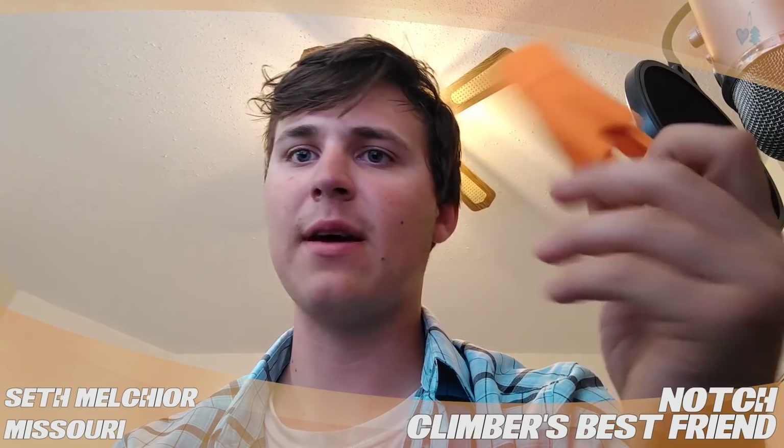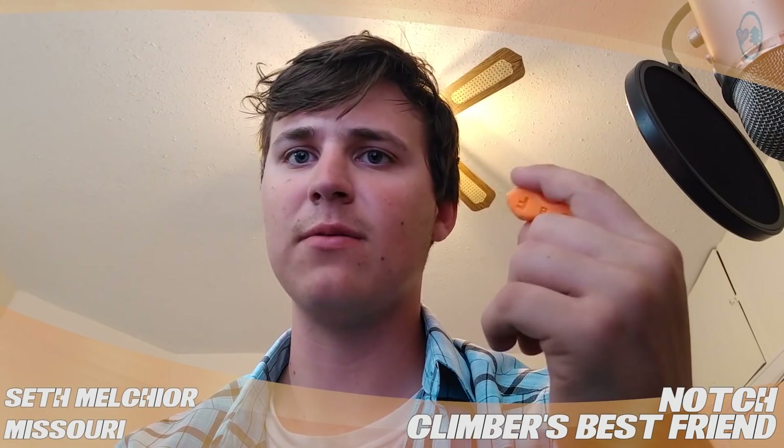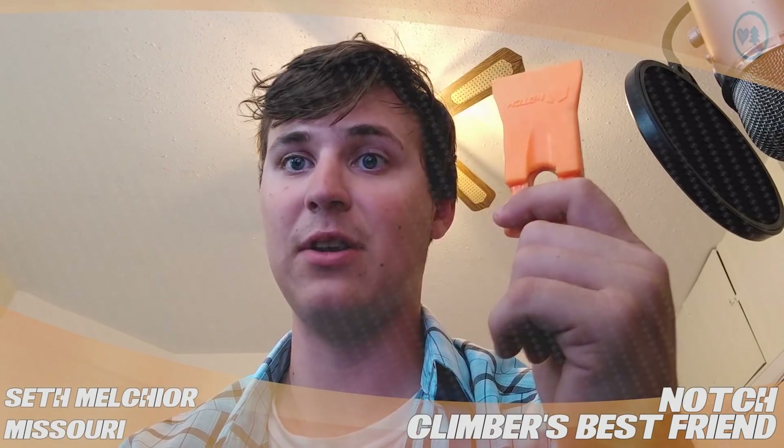Really nice little thing to pick up, five bucks, hang it off your saddle. You'll be happy you have it when you need it.